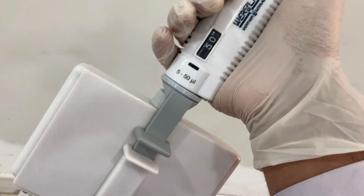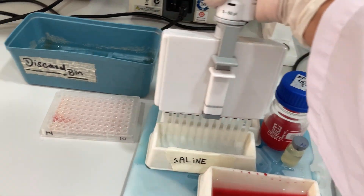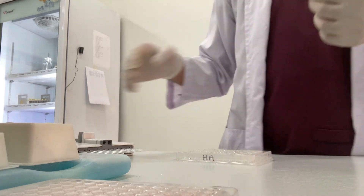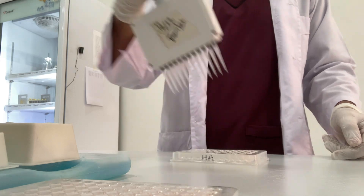After doing the HA, we are now moving further toward the HI, which is hemagglutination inhibition. For that, you have to take 50ml of normal saline. Remember that in the HI, we fill the saline up to 96 wells of the titer plate.